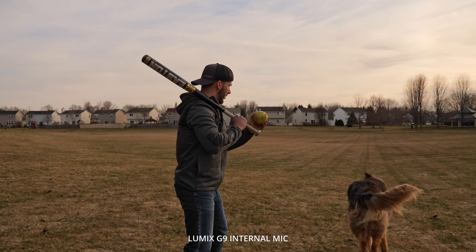So that's what it sounds like with the mic. Let's go ahead and turn it off so you can hear how windy it is. You may be asking yourself why I'm showing you this — well, now the microphone is not plugged in and you can hear how windy it is.